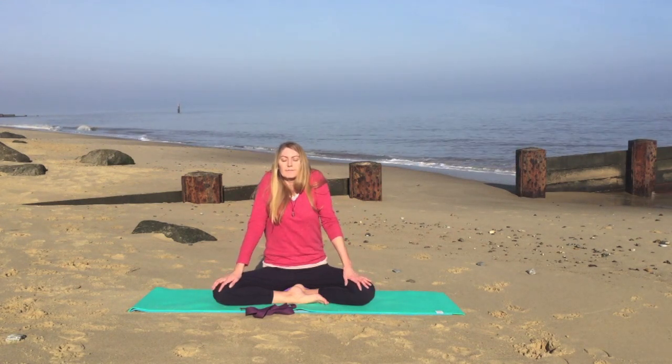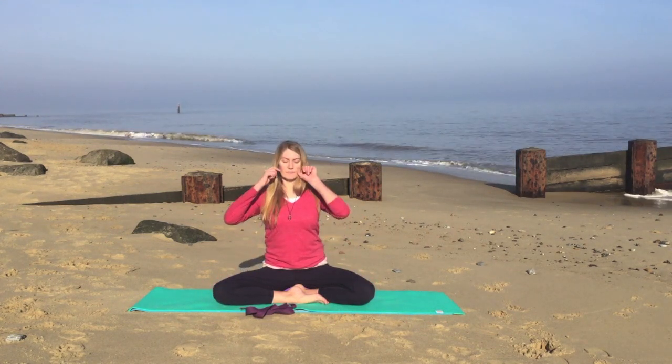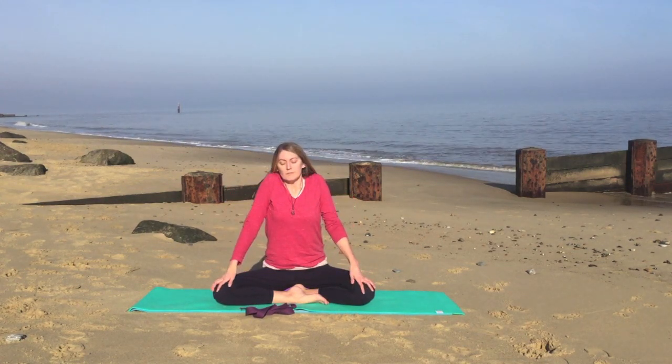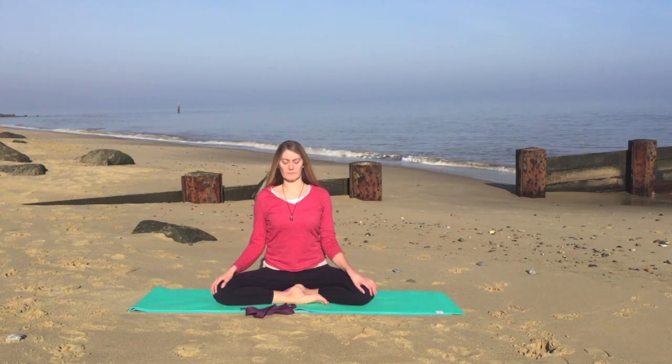Gently squeeze the shoulders up to the ears, tightening the muscles, and exhale, draw them down and back. Inhale again, squeezing up to the ears, and exhale, draw them down and back.